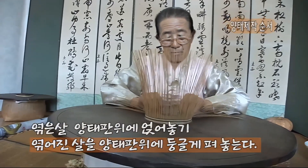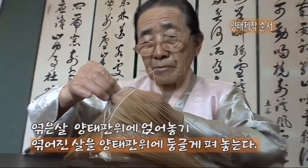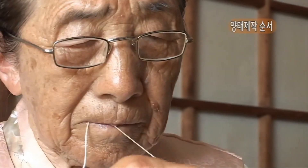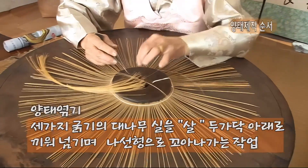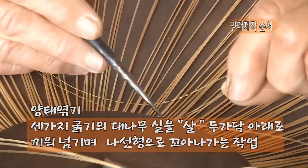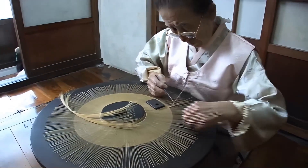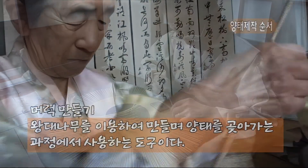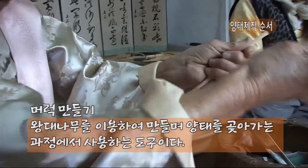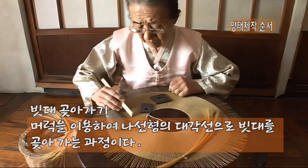이때 원형에 딱 맞지 않아야 올바르게 된 것이다. 세 가지 굵기의 대나무 실을 쌀 두 가닥 아래로 끼워 넘기며 계속 반복해 나가다가 나선형으로 꼬아 나가면 된다. 고수일수록 휘둘어 나가는 나선형의 형태가 깊고 아름답다.